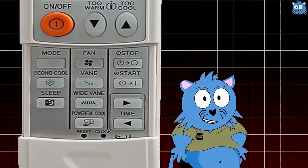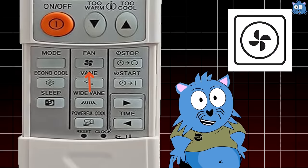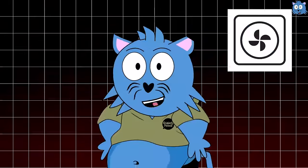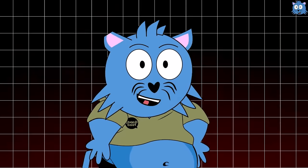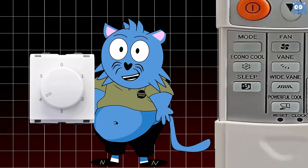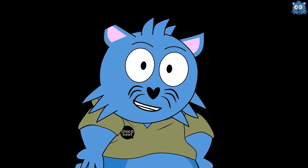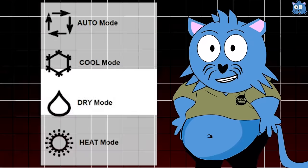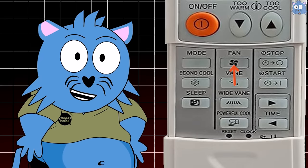But why is there a fan button when there's already a fan mode? The thing is, the fan doesn't automatically know how strongly you want it to blow. Even if you turn on the fan mode, you won't know whether it has cooled you down. Therefore, you need to manually decide how strong you want the fan to be — kind of like adjusting the speed of your ceiling fan with the fan button. This is usually for people who want to use the fan mode. If you're using other modes, the fan button will usually work automatically.